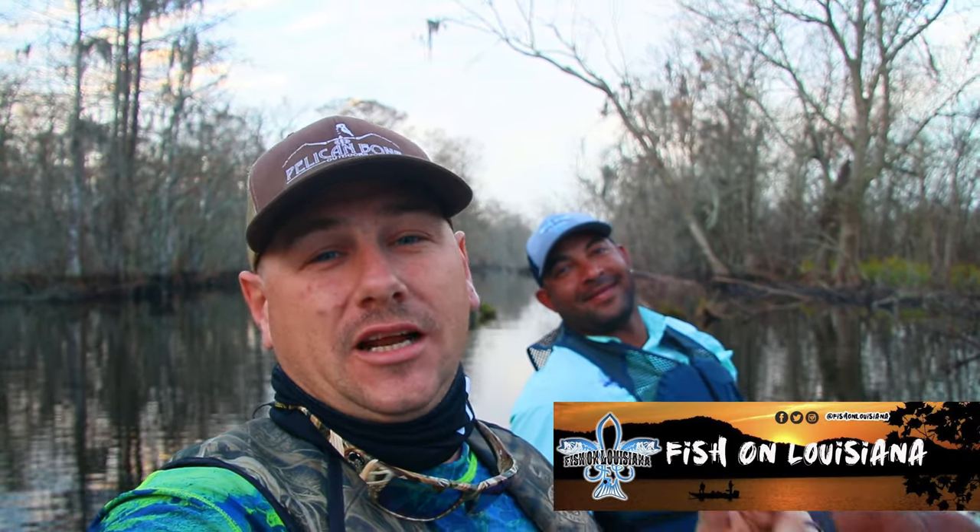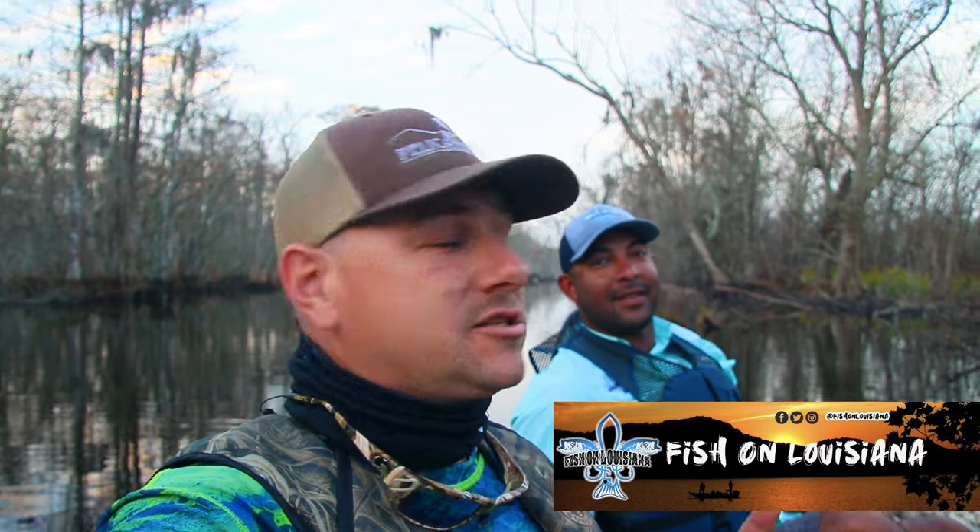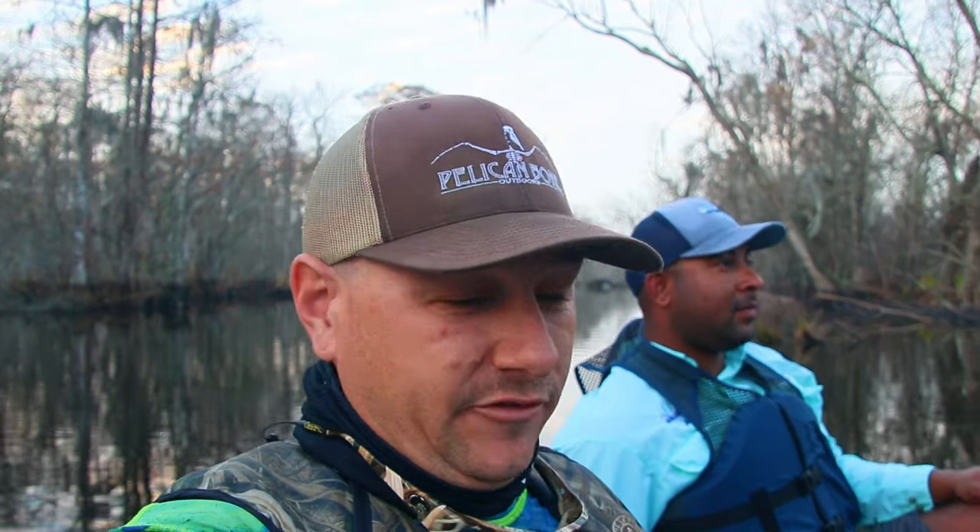This is Felipe. His channel is Fish on Louisiana. I'm going to leave a link in the description below to his channel and Instagram. Make sure you go check him out. I've already had an eventful morning — before I got my first cast out, I dropped my fishing pole in the water.